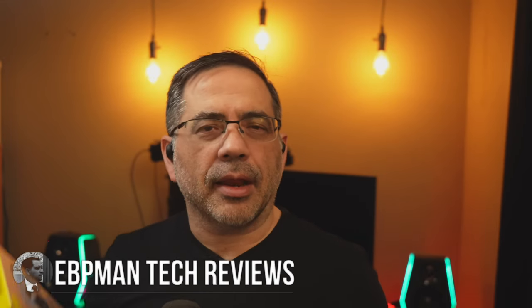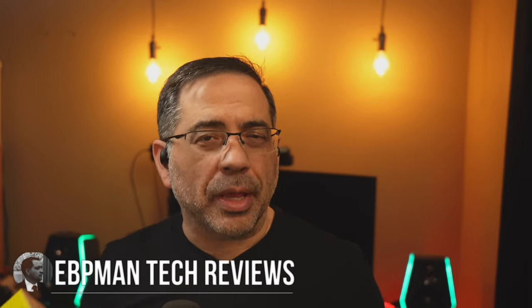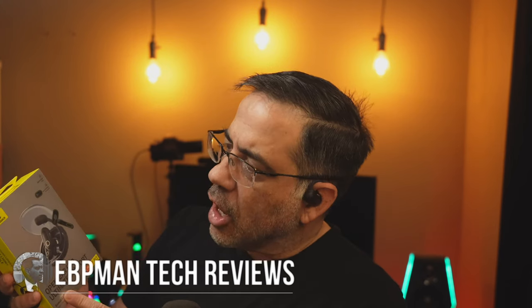Hey guys, now in today's video, we're taking a look at a brand new set of open ear earbuds. These are from Basis — the Basis ELI series, or the open ear series. They're sport earbuds that have incredible comfort, as you can see right here, and are effortless to wear. So if you're looking for earbuds that put no pressure in your ear, but rest on the cartilage of your ear, with great bass and good battery life, then you'll want to check out this video. We're going to do an EB command style audio test, call quality tests, and see how well they perform. Let's go and check them out.